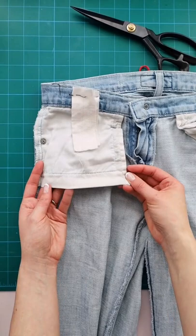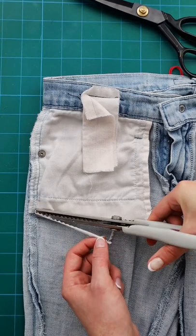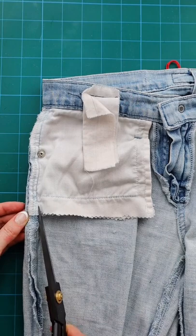Cut a piece of fabric about an inch wider and twice as long as you want to extend your pocket. Then seam rip or cut the bottom of your pocket bag open. Cut two small slits a half inch long on both sides of the pocket bag.